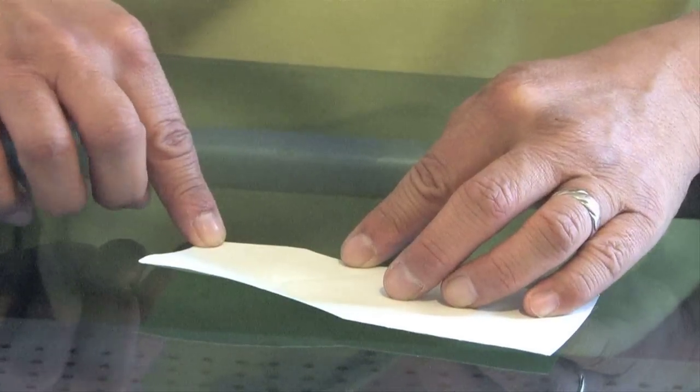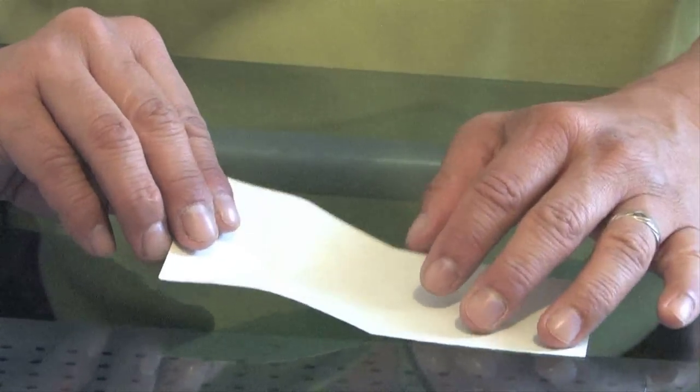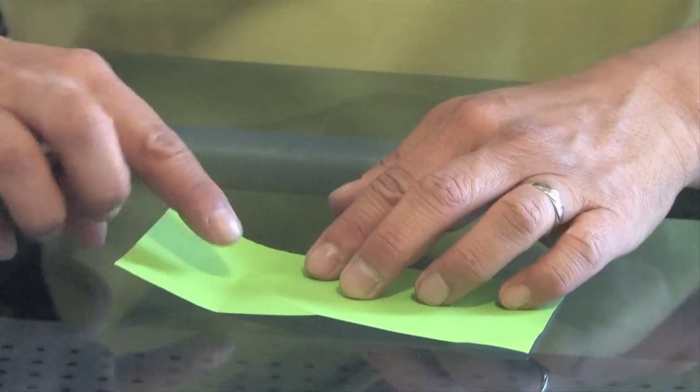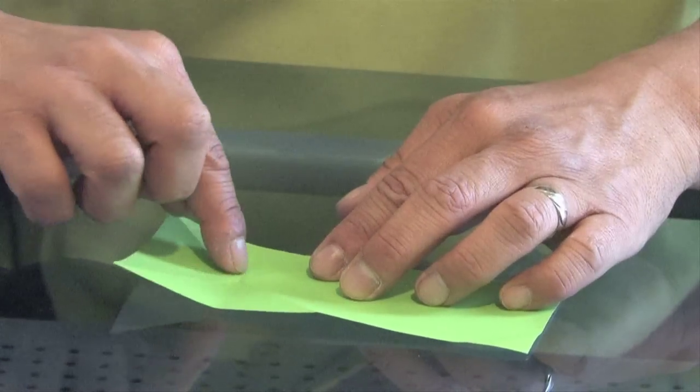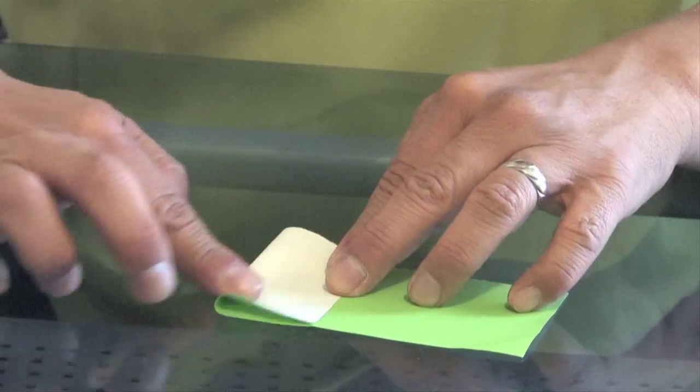Then what we're going to do is make a reverse fold going through those two where they intersect. So we have these two folds, and we're going to turn the paper over and fold this paper back across so it goes through that intersection. So it looks like that.